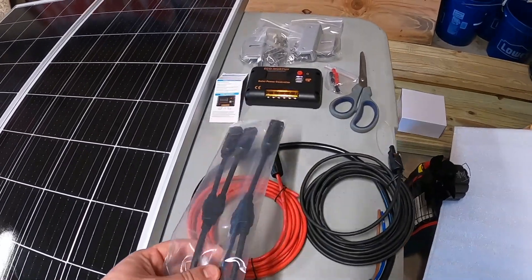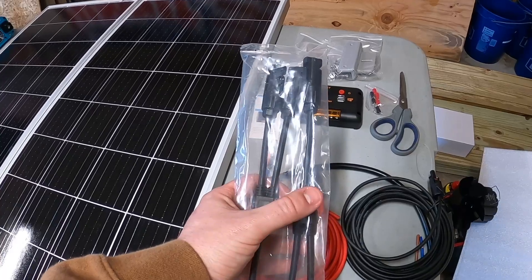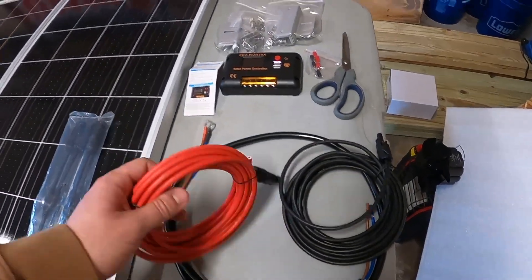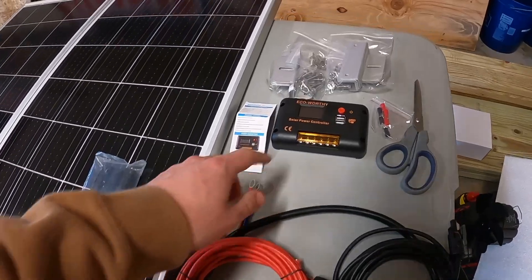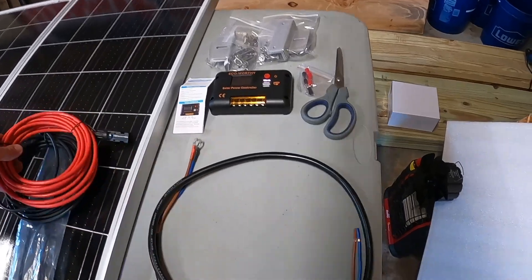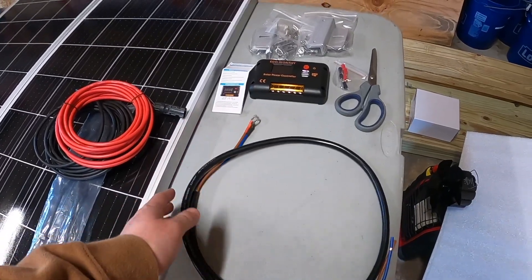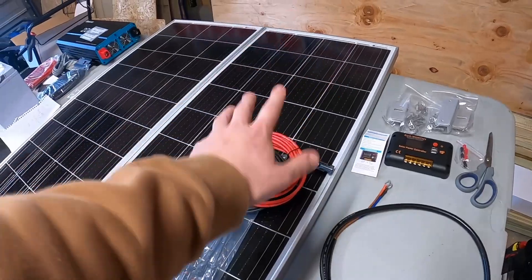The kit also includes all the cables you're going to need. These are Y-connectors that you can hook up both solar panels together so the hot comes in on one line and the ground comes in on another. The hot line comes in from up top and hooks into the solar power controller, and then from the controller into the batteries themselves. It also comes with the mounts to mount the solar panels on your roof, which is nice.